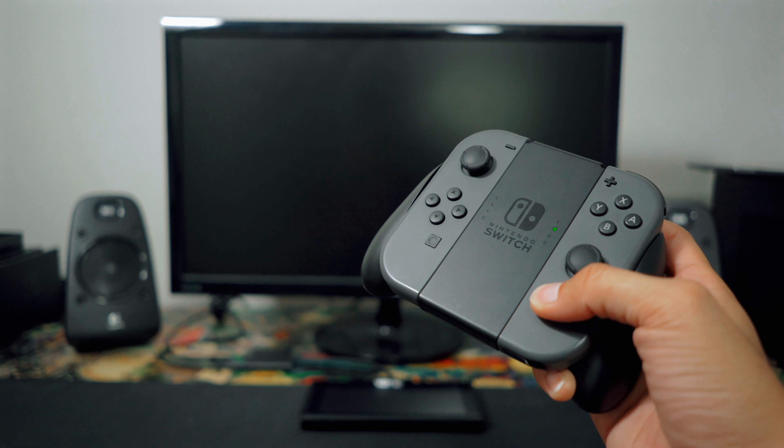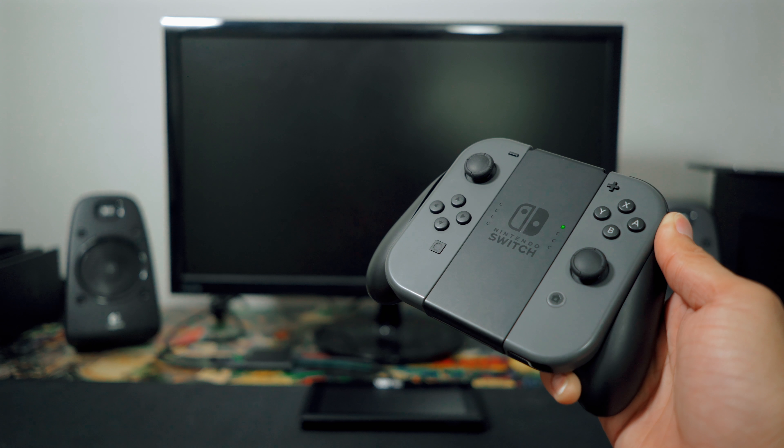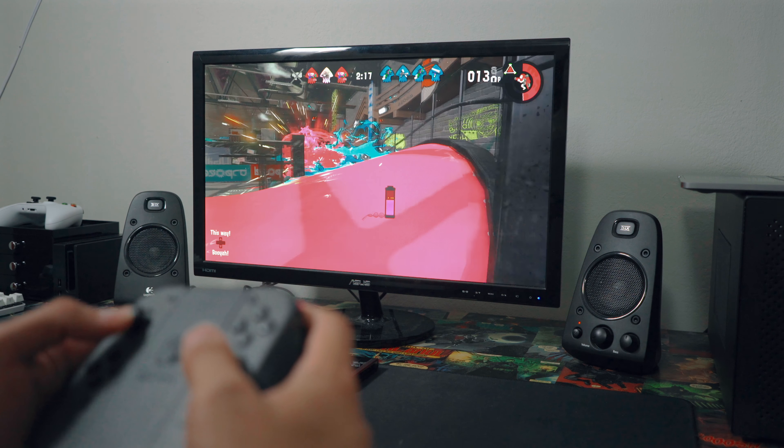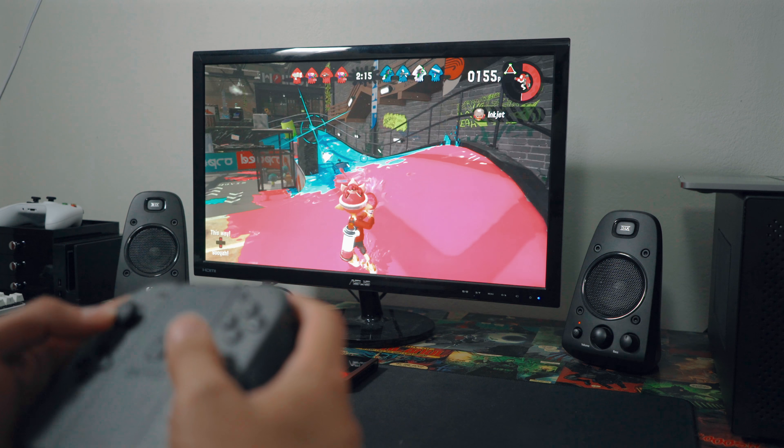And just like the original Switch dock, you can power on your Nintendo Switch by clicking the home button on the right Joy-Con. Once you have it booted up, it works about the same as the original Switch dock. I didn't notice any lag or any glitching or anything like that.